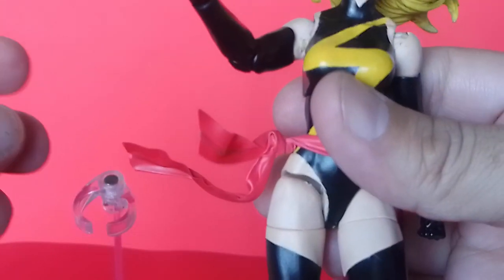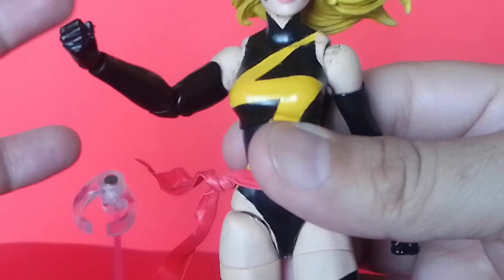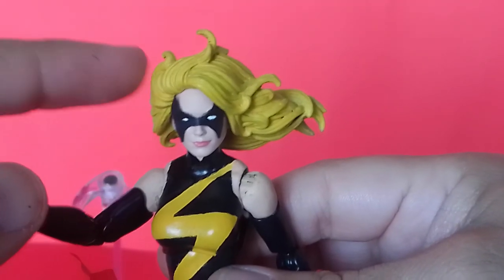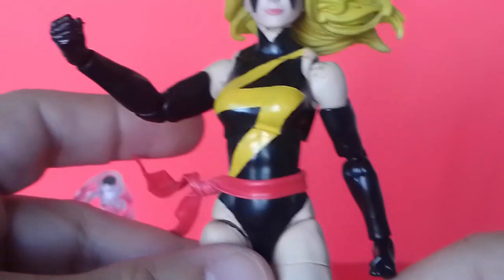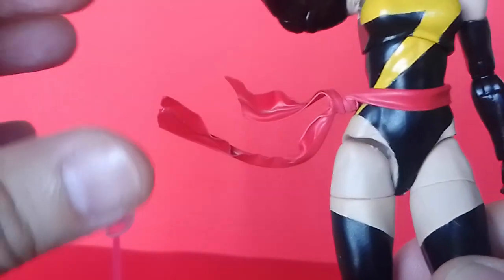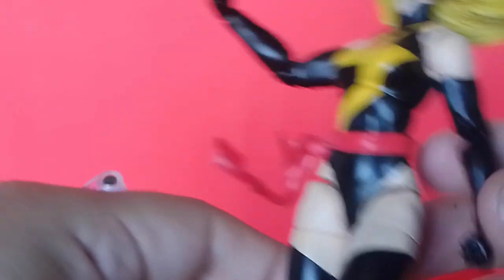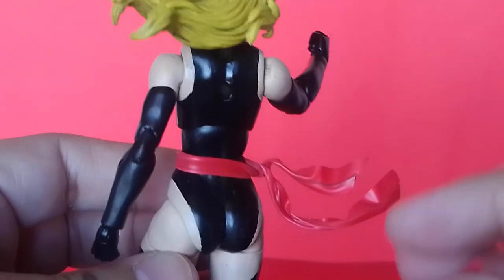This is something I've mentioned in previous videos — particularly for female figures or characters with long hair. If companies could implement some kind of bendy wire or bendy plastic technology for hair, they'd be able to move the hair around. For instance, this chunk of hair on the sides — how great would it be to get some bendy plastic in there so we could reposition it?